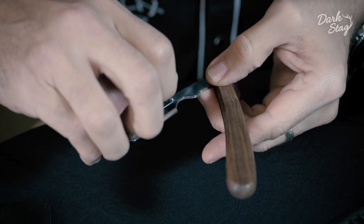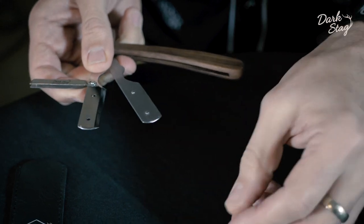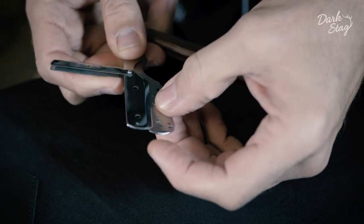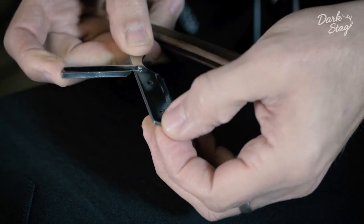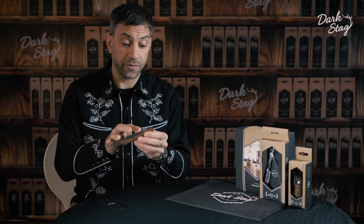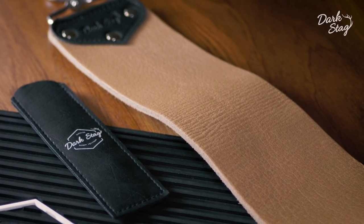You start by opening up the arm and then separating the two plates. You'll then add the blade and close the plates and close the arm, and then you're ready to shave. With the blade in, you can close it for safety and store it in the storage pouch provided.